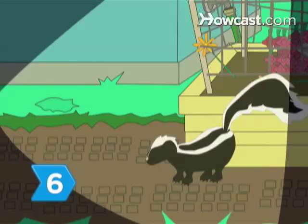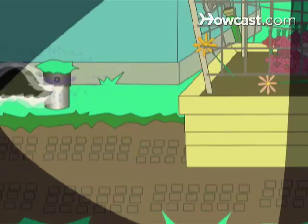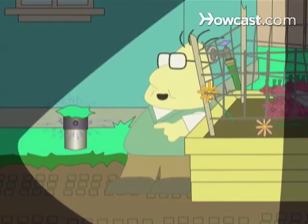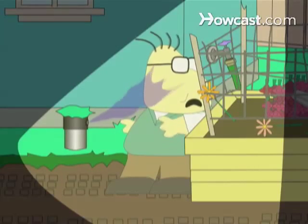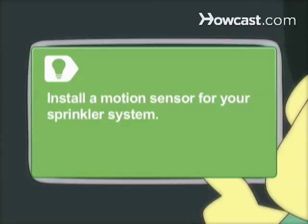Step 6. Startle a skunk by setting your sprinkler system to come on at night. You can also install a motion sensor for your sprinkler system.